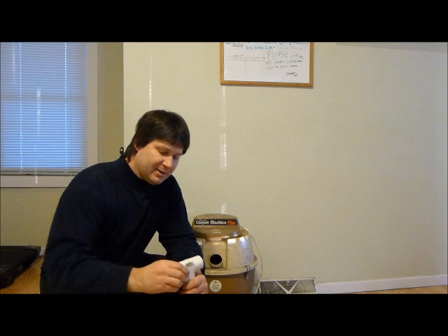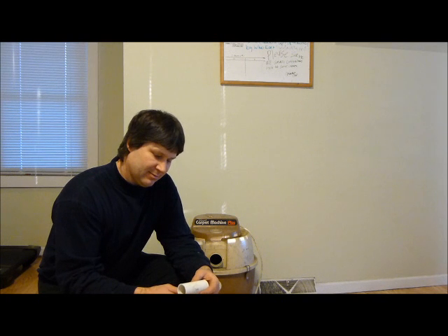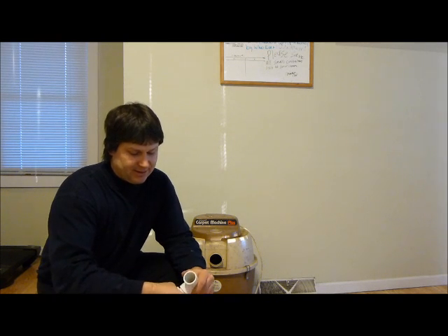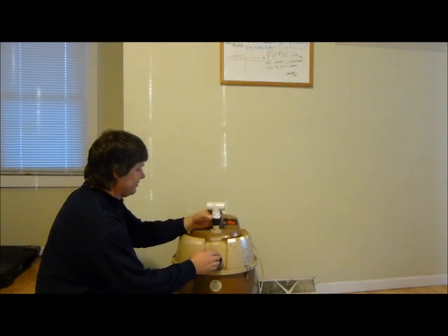You need a T. This is one inch PVC, I believe. It doesn't have to be exact sizes. I use one inch PVC from what I can tell — that's what I can remember.